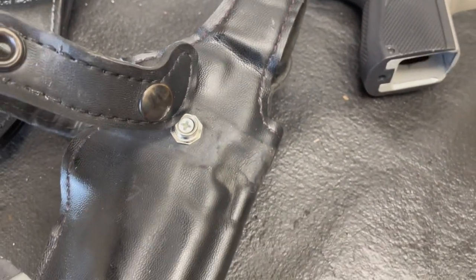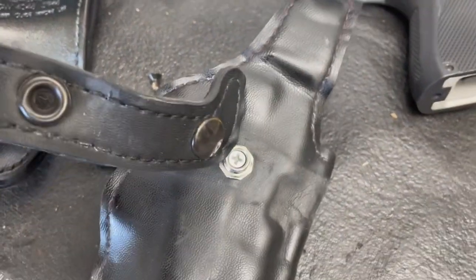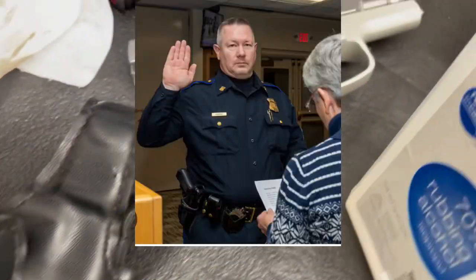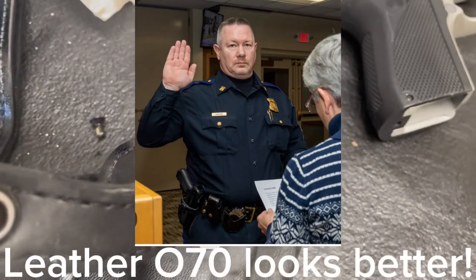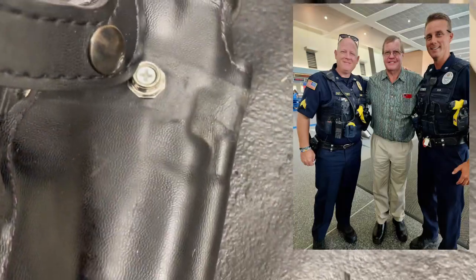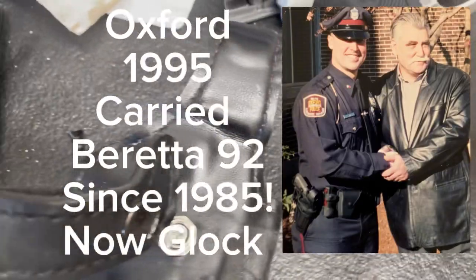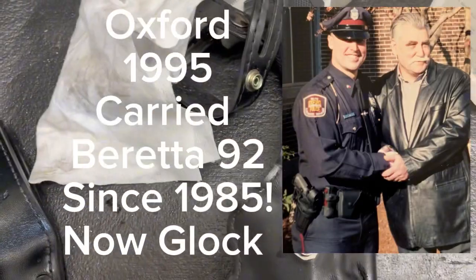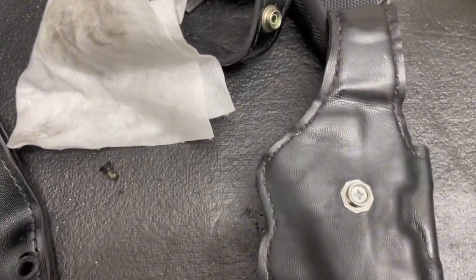Police obviously still carry this type of holster in some areas. The police chief of the town I grew up in still carries a holster like this - of course there's a Glock inside it now, not a third gen as there should be. If I was a police chief or older cop I'd carry an older gun, but it gets down to liability, what's issued to the department, state regulations and all that, especially in Massachusetts.